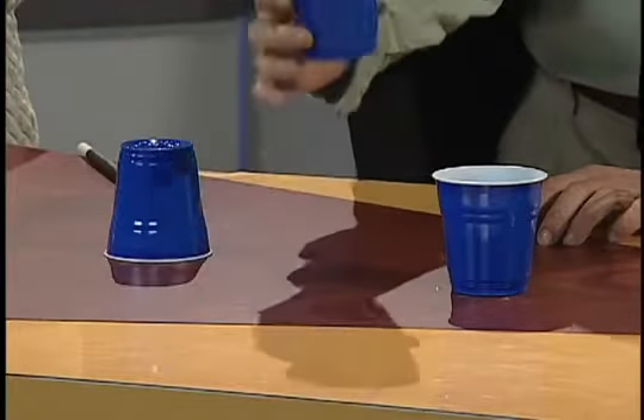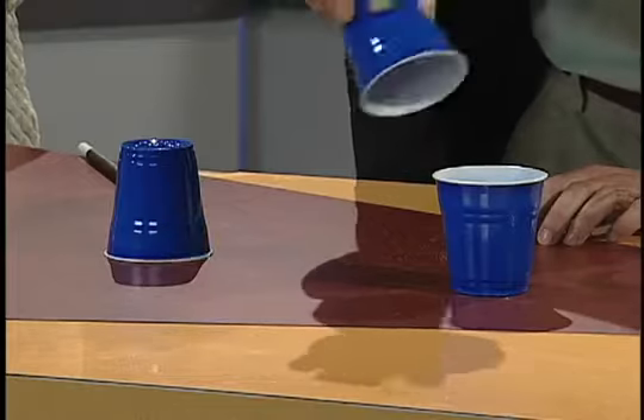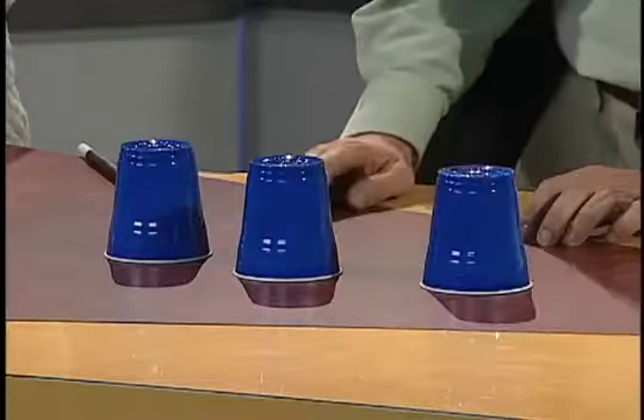It must be this one right here, right? Let's see. No, it's not that one either. It must be this one has the — goodness gracious. It seems the water has vanished.